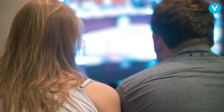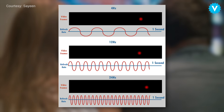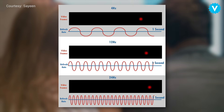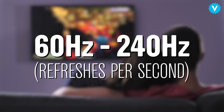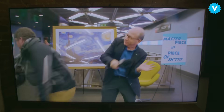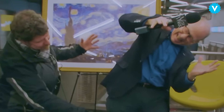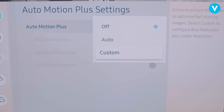TVs, on the other hand, have a much higher refresh rate — that is, how many times per second the TV reconstructs the image on the screen. Modern TVs have varying refresh rates between 60 and 240 hertz, or refreshes per second. Because of the mismatch in frame rates, you can sometimes see a slight judder when watching something that was shot at 24 frames per second.